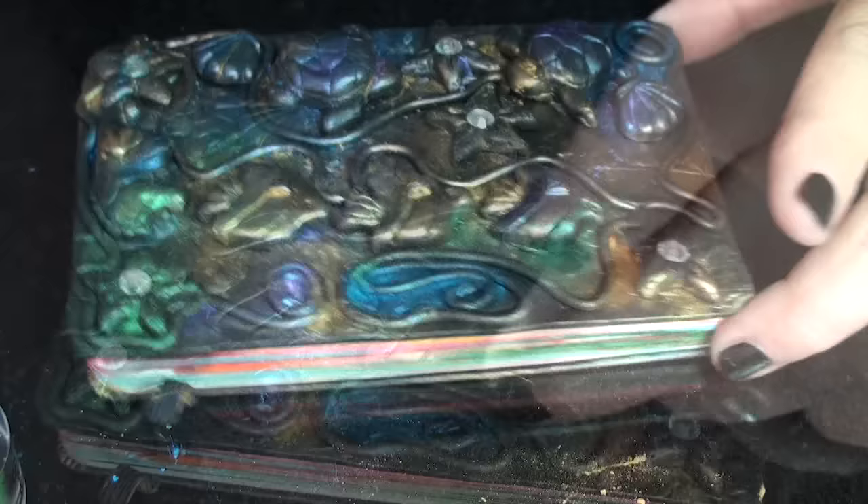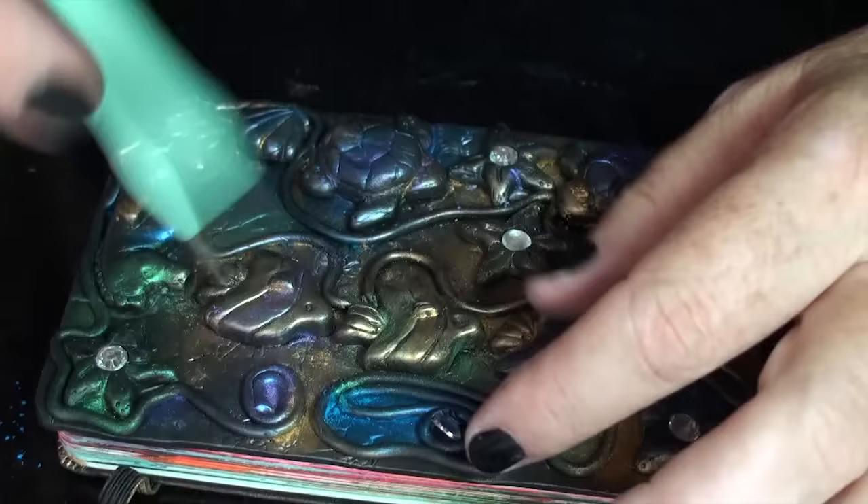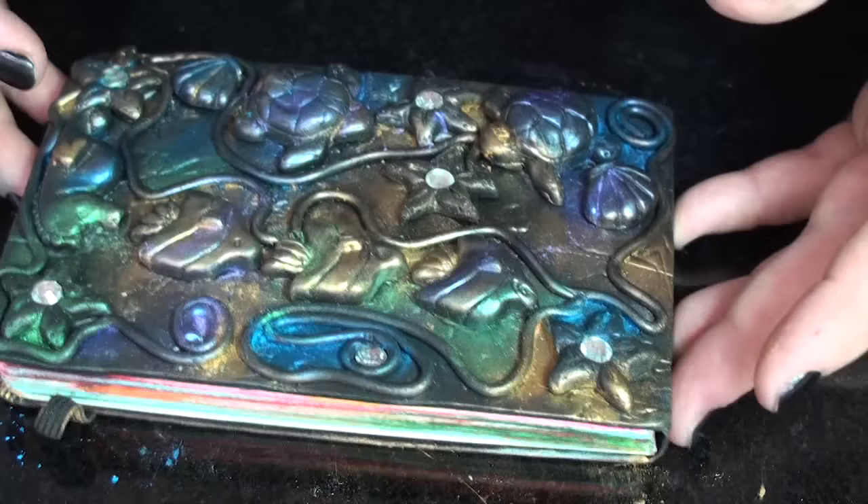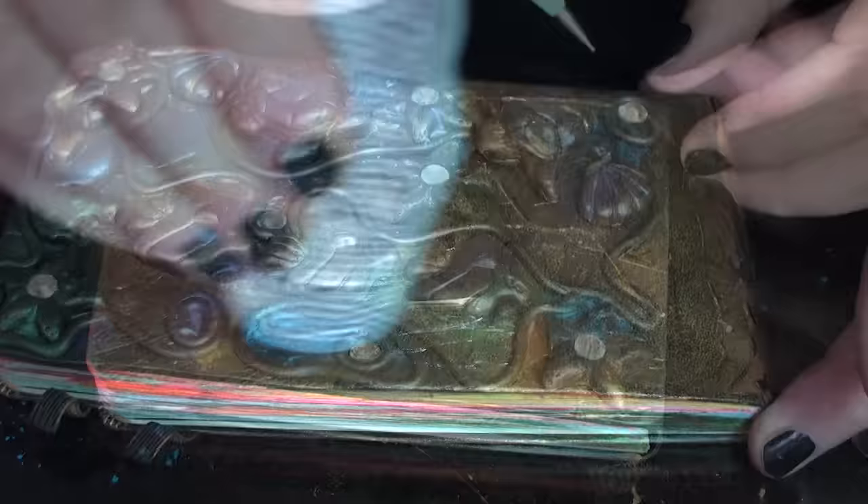I added rhinestones, and you can add buttons or jewelry findings — anything shiny or pretty. Just have fun. Go with the flow. Whatever ideas come to you, just try them out.